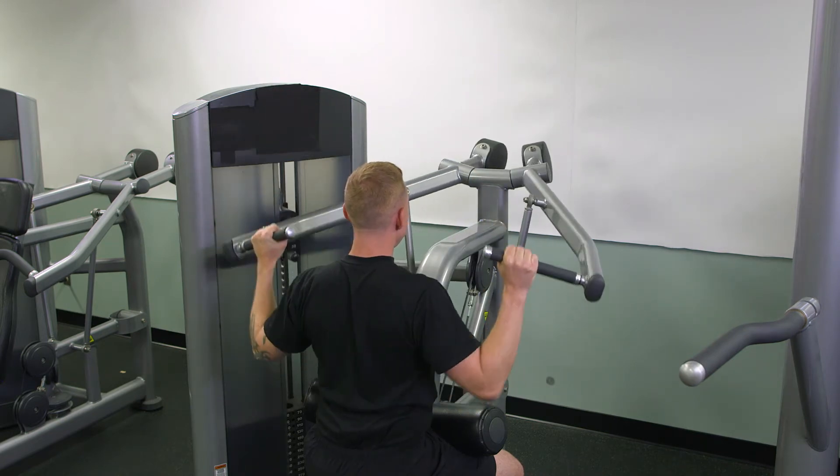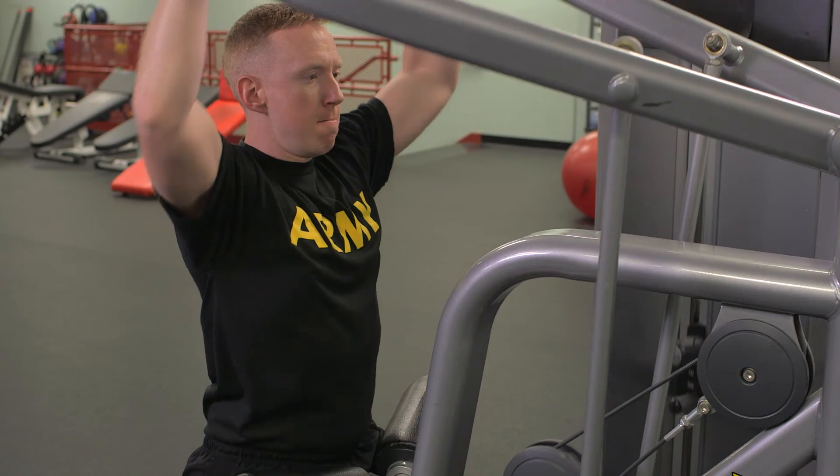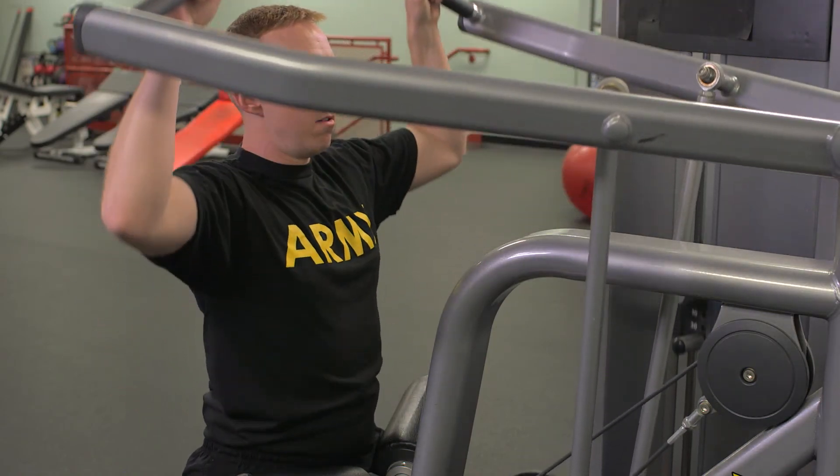Repeat this movement for the correct number of repetitions and sets required to meet the goal of the strength machine session.